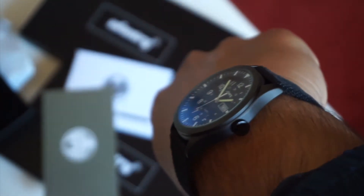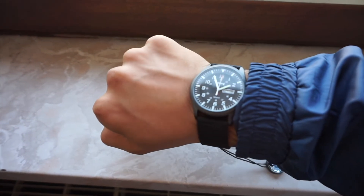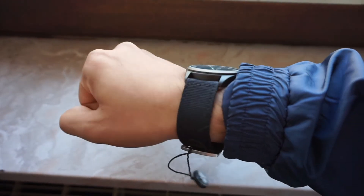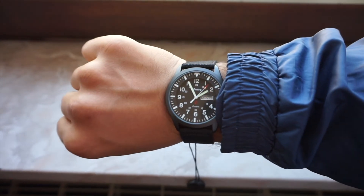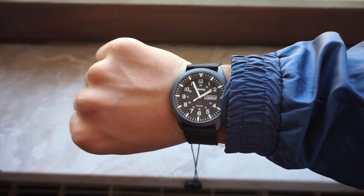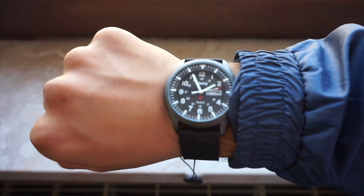It does wear a little bit bigger than 40 millimeters — I think I'd attribute that to the lugs. If it had 20mm lugs it would probably wear a bit smaller. It looks surprisingly large on the wrist even though it's actually not — I guess that's just the camera being slightly deceptive. I really like how it wears on the wrist; it's really comfortable.